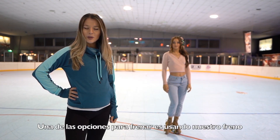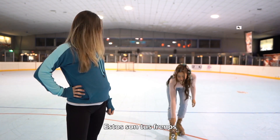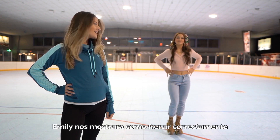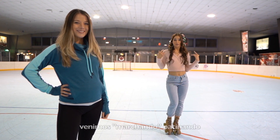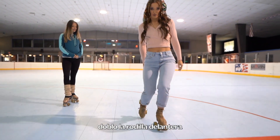So we're gonna learn how to stop and our first option is gonna be using our toe stop. These are your toe stops. Emily is gonna show us how to do it right. From marching, I'm gonna bend my front leg and drag my toe stop.